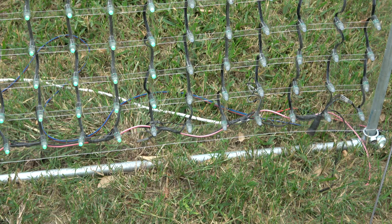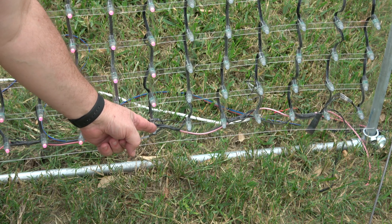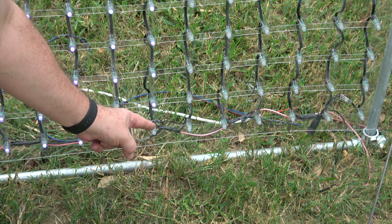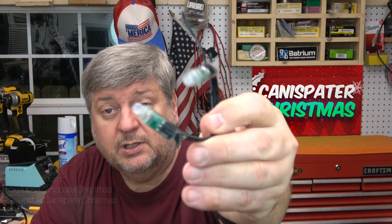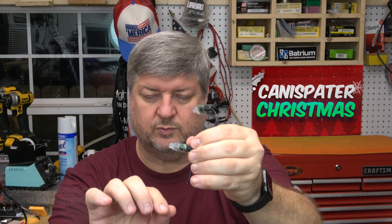Now most of you may have experienced this already — if this is your first year obviously you haven't — but sometimes pixels go out. Here's a little video of what that looks like. This is the matrix out front and I went ahead and set that up, but the pixels work fine up to a certain point and then they stop. The problem is you don't know if it's the output of the last working pixel or the input to the first non-working pixel, so you end up cutting two of them out. I cut both of them out and replaced them. Unfortunately this was also on a power injection section, so that added a little to it — but here's the repair.